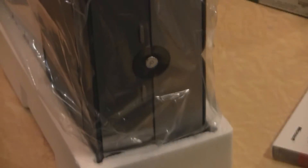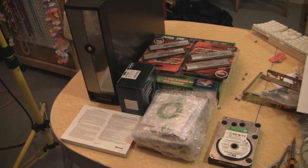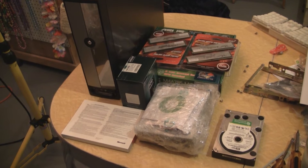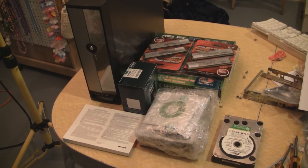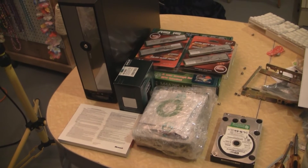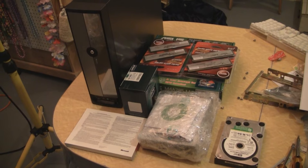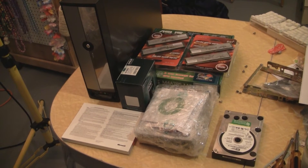I had originally wanted to build my hex core in a little case like this Rosewill case, but I talked myself out of it. So this build was $416.61. I had the hard drive lying around so that's not included. It's a quad core AMD X4635, 4GB of RAM, Win64, case and power supply, motherboard, and DVD burner.